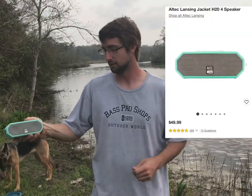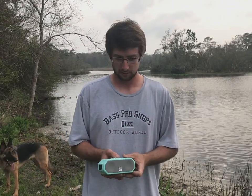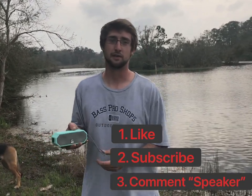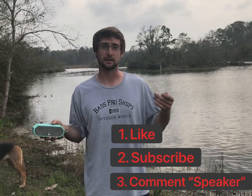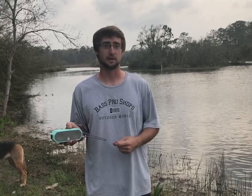I hope y'all liked our video today. We're giving out this little Bluetooth speaker made by Altech — it's about a $50 speaker, supposed to be dirt resistant, waterproof, and pretty durable. It's supposed to have 10 hours of battery life. If y'all just like our video, subscribe, and leave a comment saying 'speaker,' you'll be entered automatically. In about a week's time we'll pick a random person, contact y'all some way, and let y'all know that y'all won.